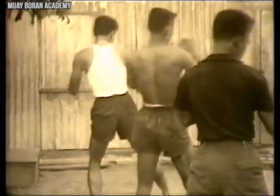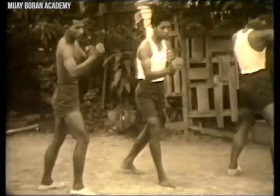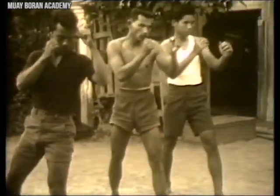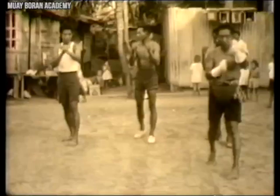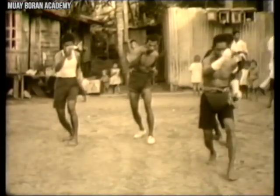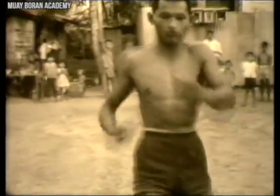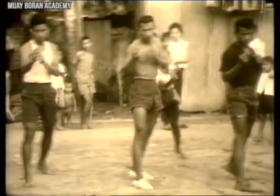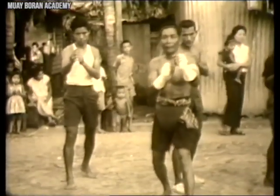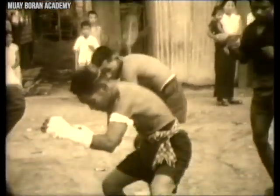Here we see Kru Buawat Im showing the fish elbow, as it's known in certain Muay Boran systems. Each system has its own name, but the execution of techniques is very similar. With Muay Korat, the stance is a more natural, high stance, very similar to modern Muay Thai, so the transition from old to new is relatively seamless in that respect.